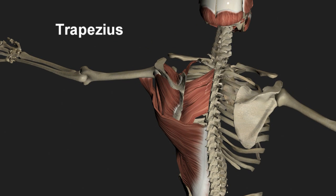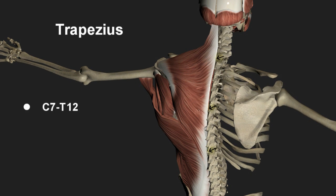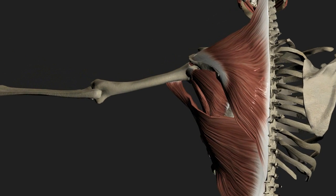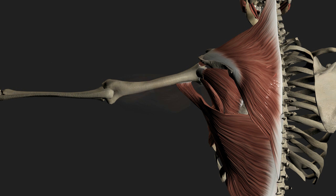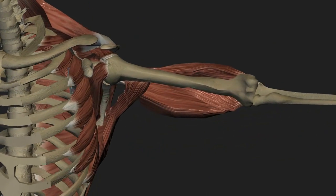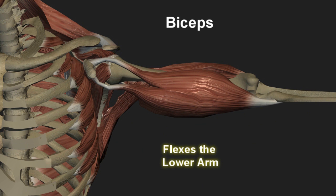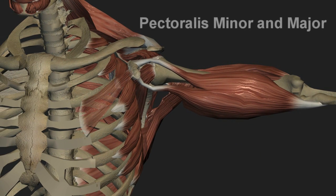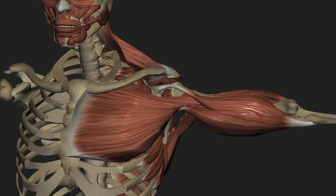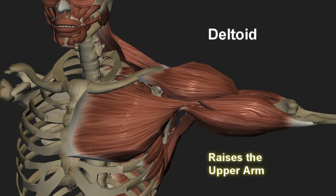The trapezius originates from the spinous processes of vertebrae C7 through T12 as well as the occiput of the skull and inserts on the scapular spine, acromion process, and the lateral third of the clavicle. Many other muscles of the shoulder work on the upper and lower arm, including the triceps that extends the lower arm, the biceps muscle that flexes the lower arm, the pectoralis minor and major muscles that flex the upper arm forward, and the large deltoid muscle which raises the upper arm especially beyond the 15 degree mark of the supraspinatus.